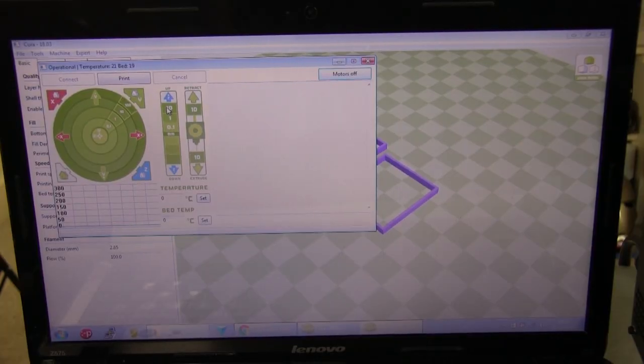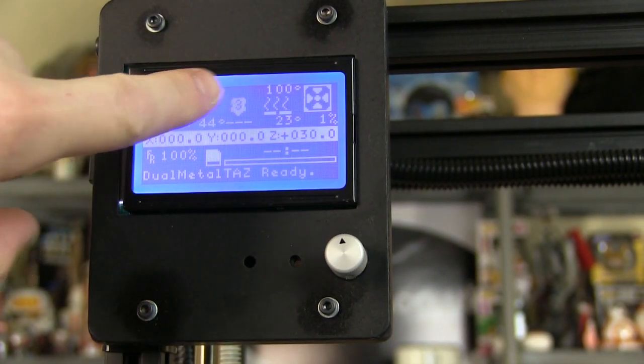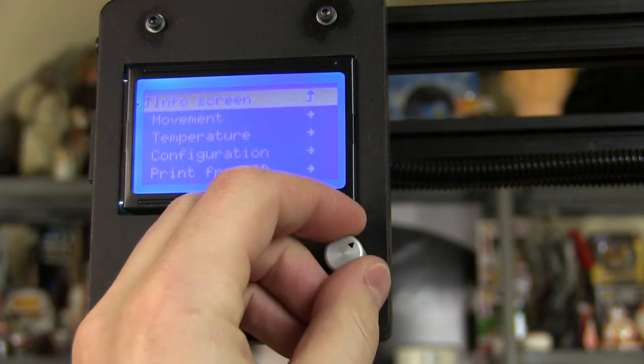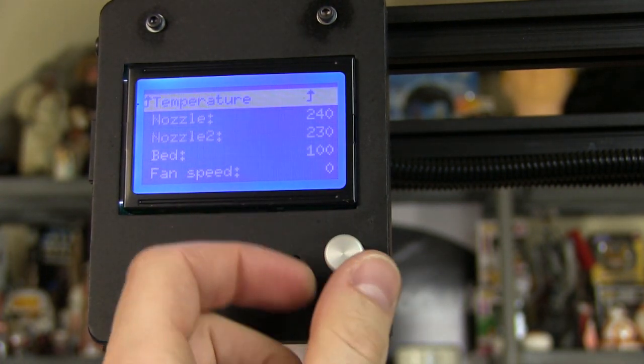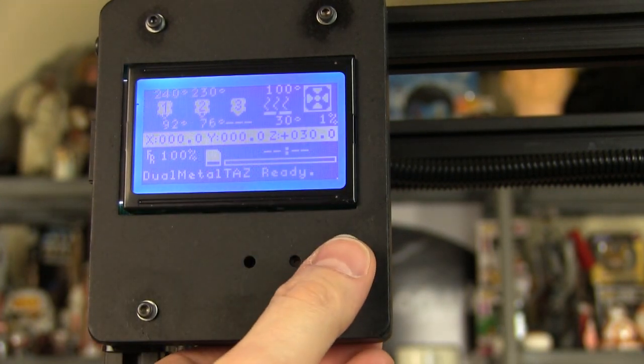I can now power up the hot ends and load filament. On the Cura screen there's one temperature entry, but I can switch between hot ends using G-code commands: T0 selects the first hot end, where I set 240°C for ABS; T1 selects the second, where I set 230°C for Ninjaflex (the guide says 220°C but I prefer 230°C from experience). I also set the bed to 100°C. These temperatures can also be set through the printer's control panel under Temperature > Custom temperature, or using presets for ABS, Ninjaflex, HIPS, and other material combinations.